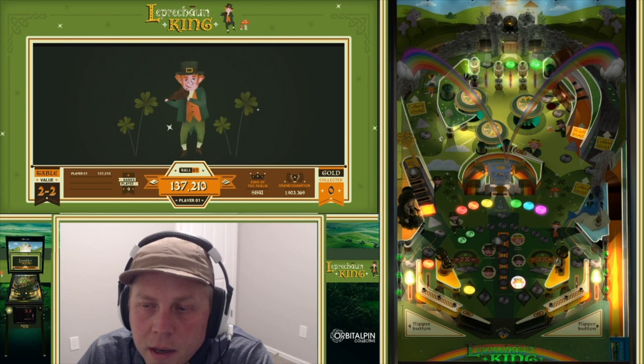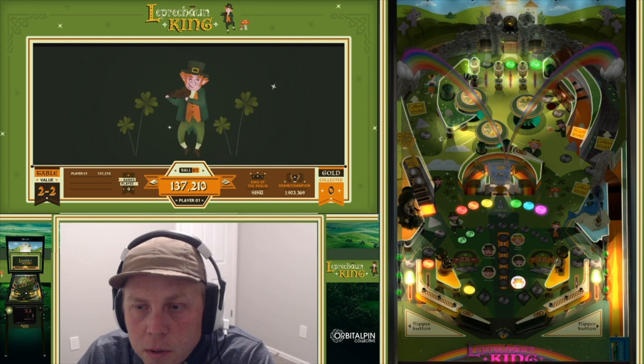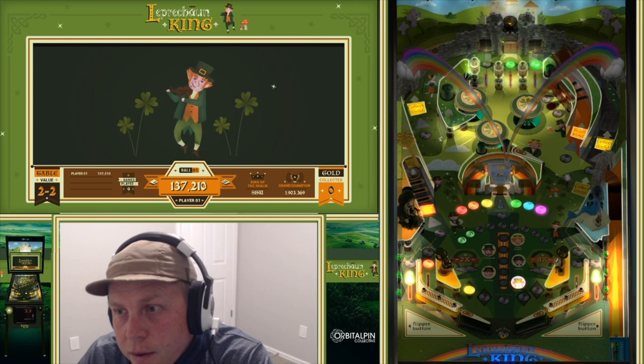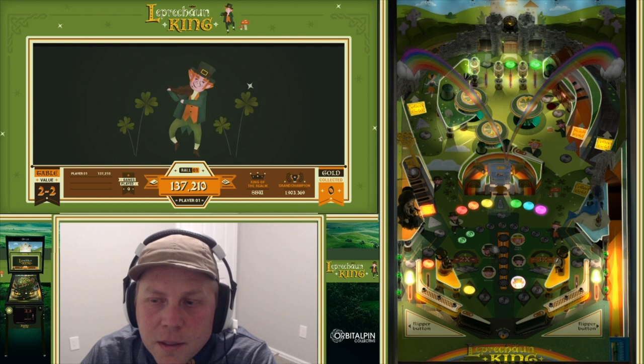We have everything open, so jackpots are doubled — 200,000 instead of 100,000. While you're in jackpot, you have the ability to re-lock the balls. If you re-lock one here, that's going to be 2x table score, so my 200,000 just went to 400,000. And if I lock two balls while I'm in multiball — leaving one ball to play with — that would be 3x jackpots, so my 200,000 just went to 600,000.